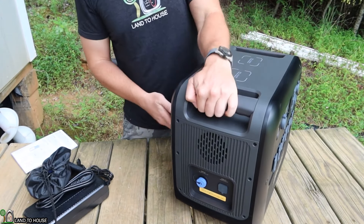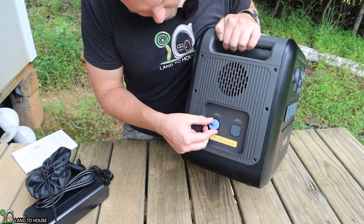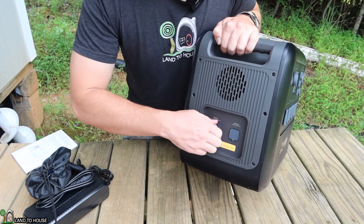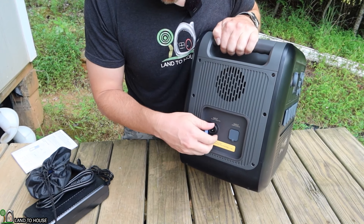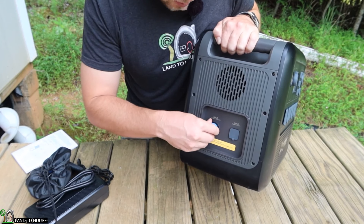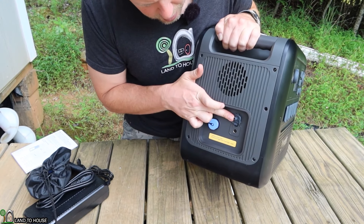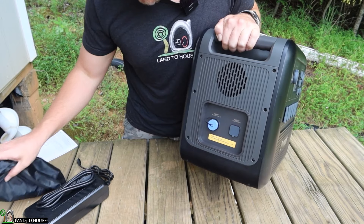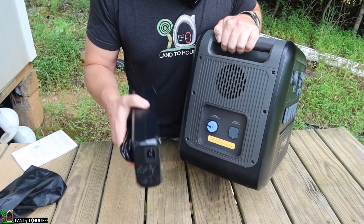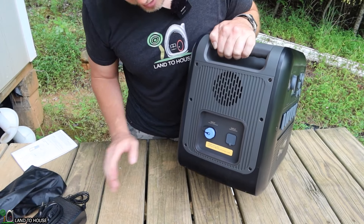Moving to this side, it's got two different input ports. This is an aviation plug — 145 volt DC, 15 amp — and you can put various attachments on here. So if you're going to be charging through solar or a car, you can attach the cables there, which are included. Over here is your input from your AC adapter, which you plug into house power via a barrel plug.